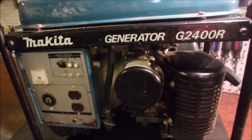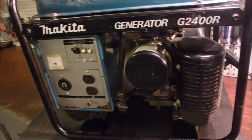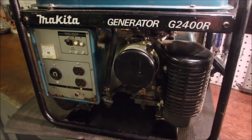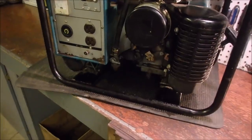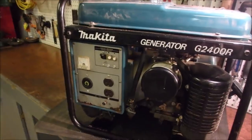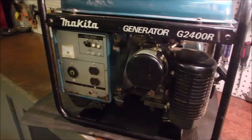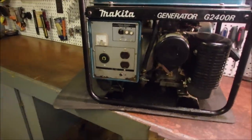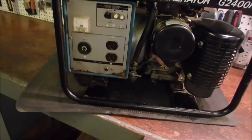Makita 2400 watt generator. These are fantastic generators, but it was given to my nephew by another guy. Whenever I've experienced something like this being given away, there are usually three problems. You don't just clean the carburetor and send it on its way — there are more issues than the average guy would take on. We'll just kind of start having a look.